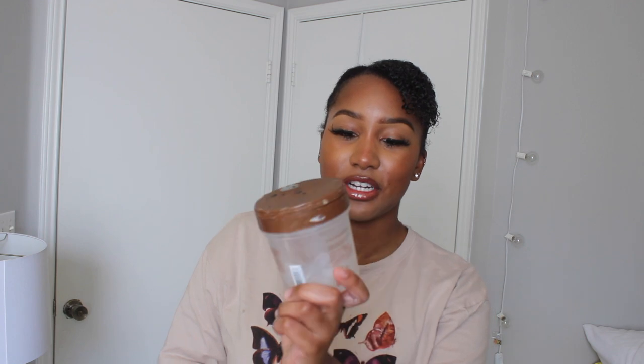The next thing I'm going to use is the eco styler gel in coconut oil. I don't think the coconut oil variation really matters — just get any type of eco styler. I use about this much, which is kind of a lot, but this is what I use because it helps hold the curls for multiple days.